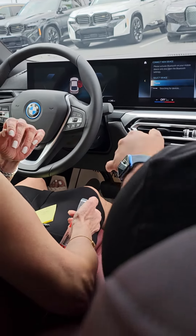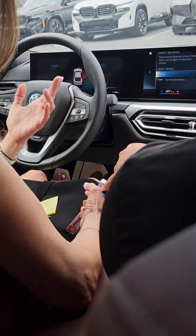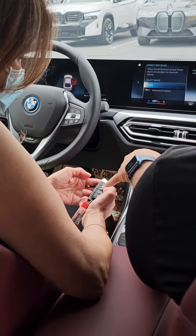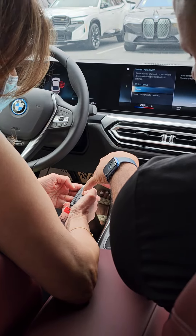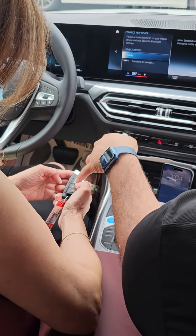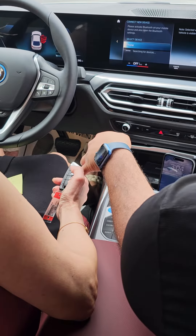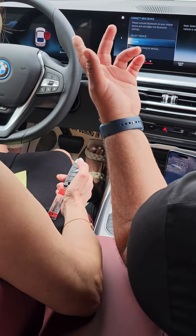If you like doing it yourself, that's fine. You see that symbol right here — the closed lock — this is to lock, this is to unlock. This button opens your trunk, and this one is the alarm so you can find the car if you ever lose it in a big parking lot.